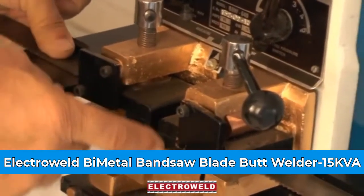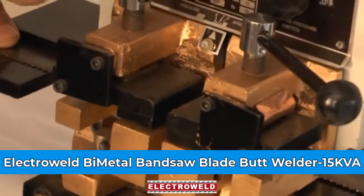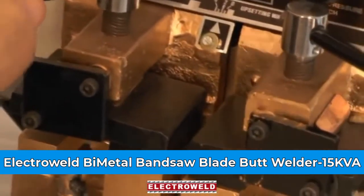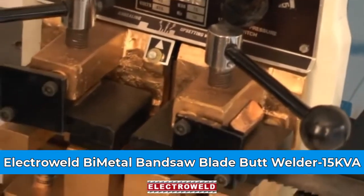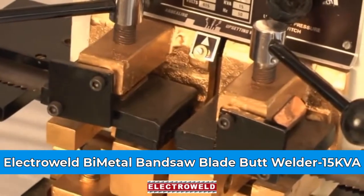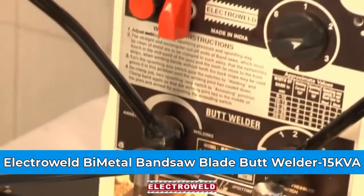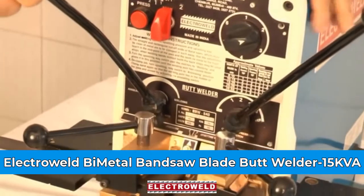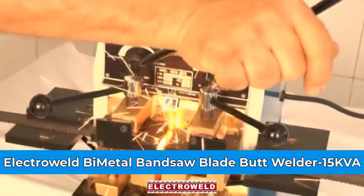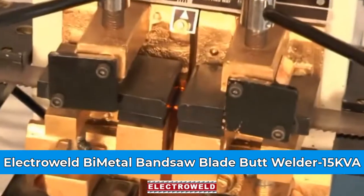The weld portion should be in the centre of the two welding jaws. Now you can clamp this blade fully. Then you can press this lever, and you will see the welding taking place. The cut-off will be automatic. Now see — the welding is over.